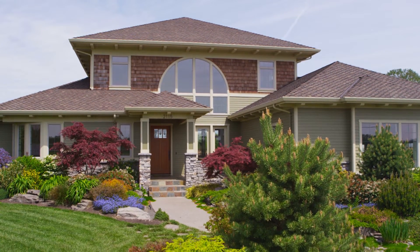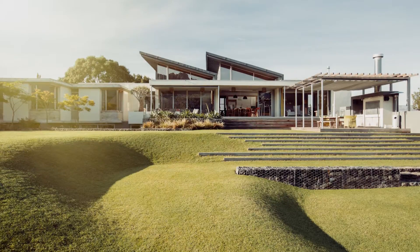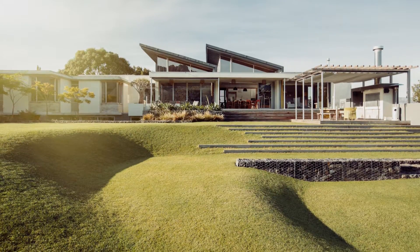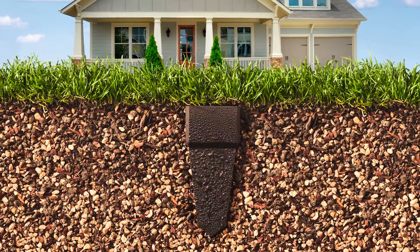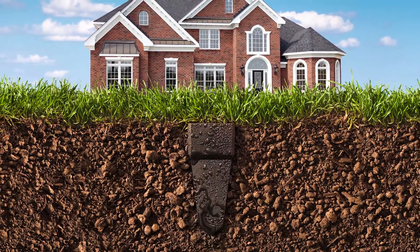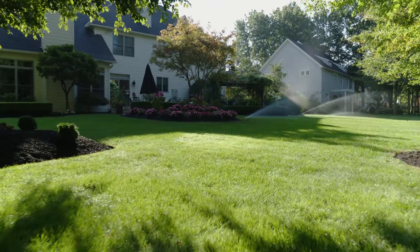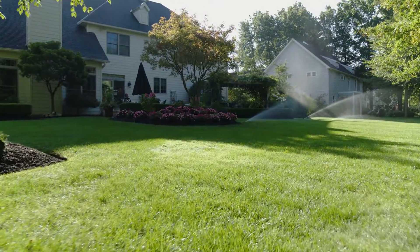Every lawn is unique depending on where you live. Sun exposure, sloping contour, and soil composition. The Smart Wireless Soil Sensors monitor the moisture and temperature of each zone at the soil level, then communicate that information to the controller.